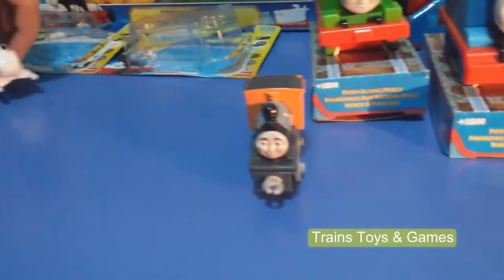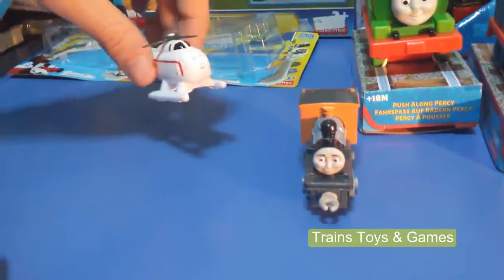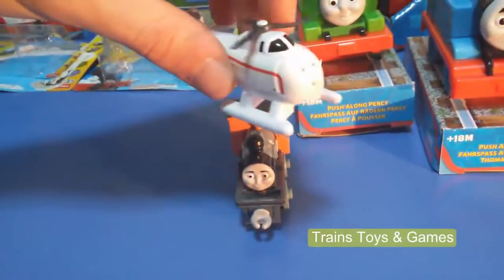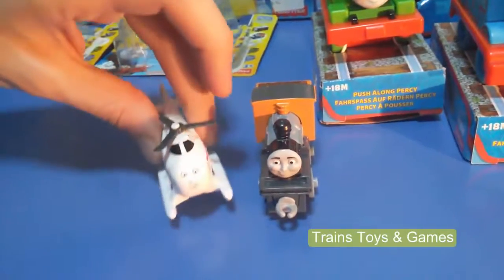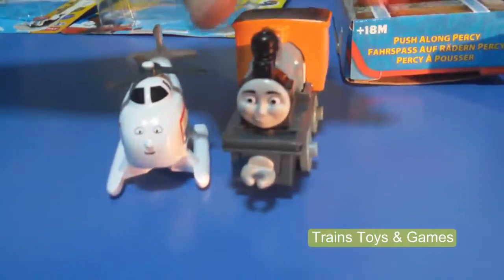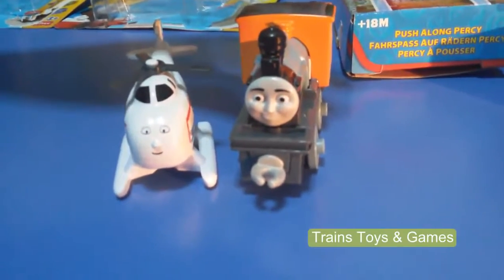And Harold comes too. That was a flight, right? This is Harold, this is Bache. They are friends.